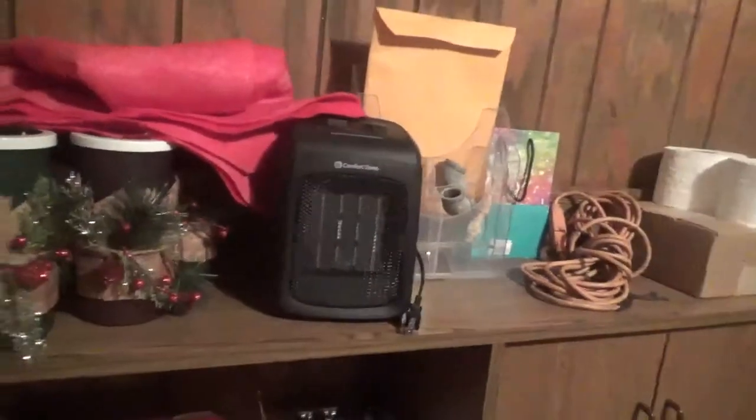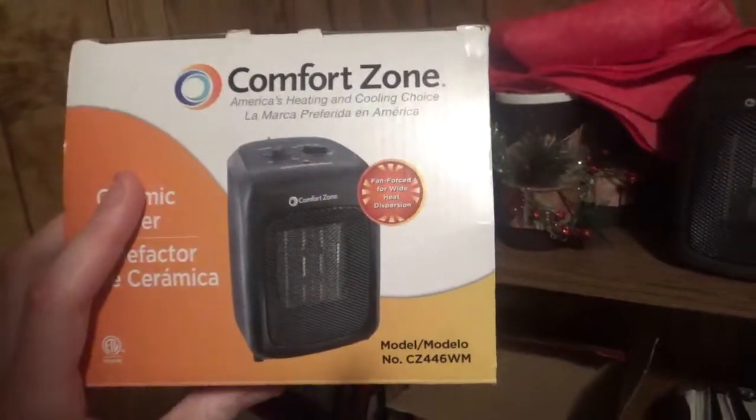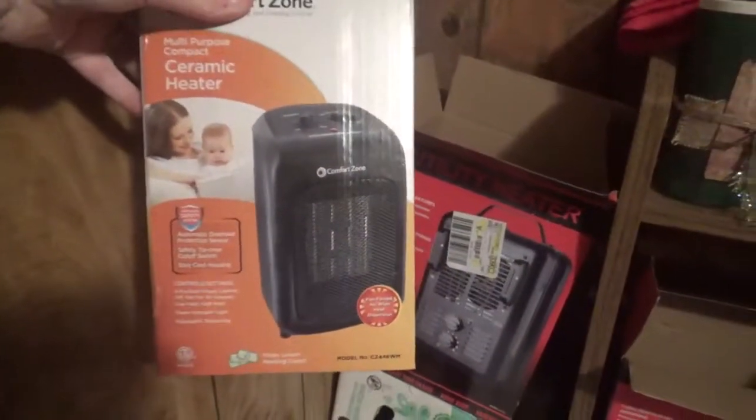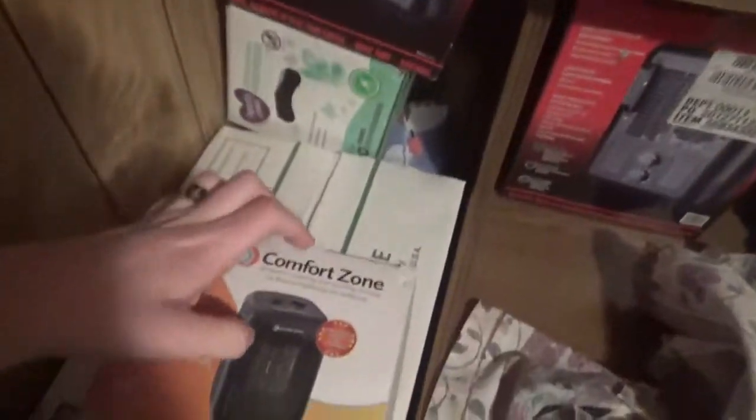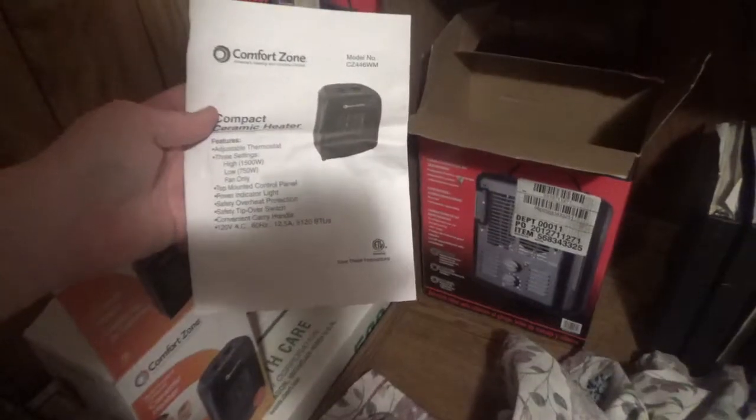Hello viewers, this is a review of the CZ446WM heater box, which does come with the instruction manual. Let's open it up — here is the instruction manual.